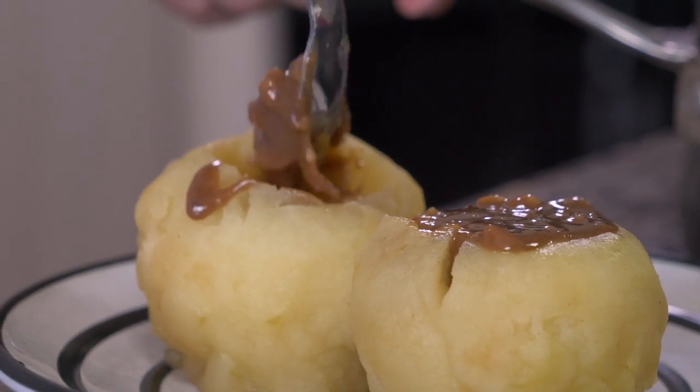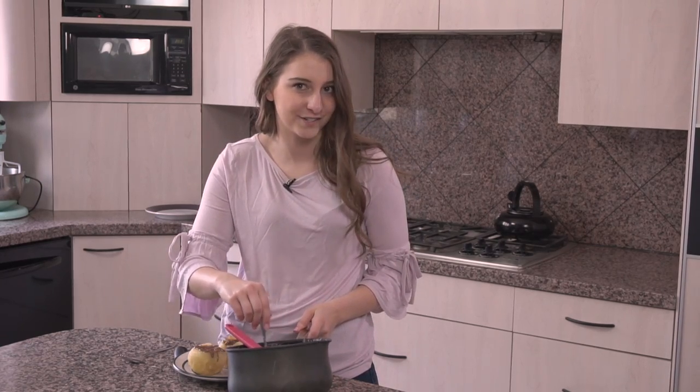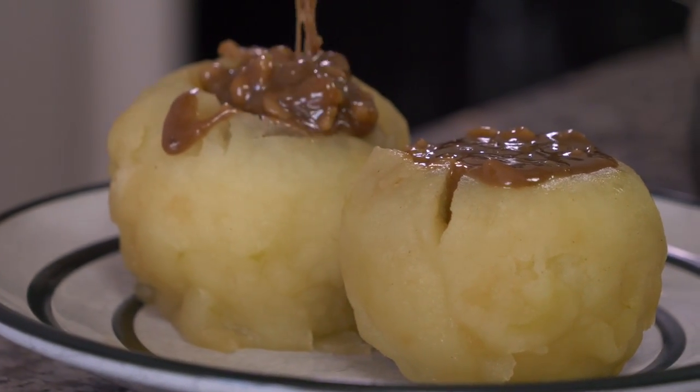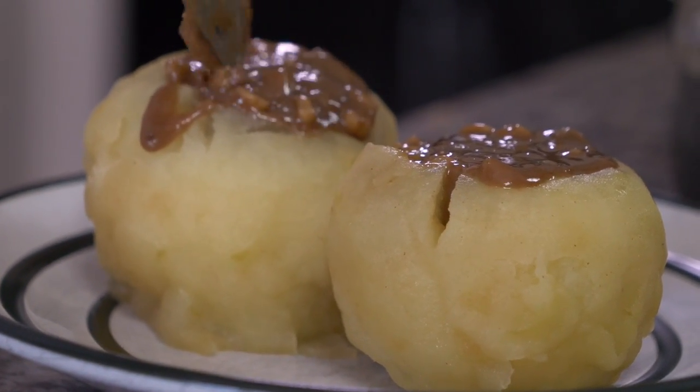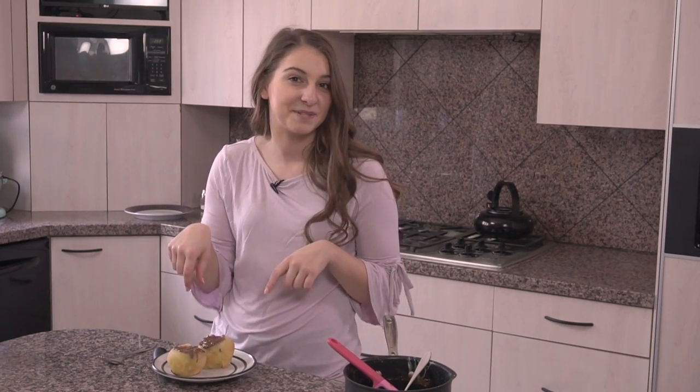This is the best part. It's kind of like deconstructed apple pie without the crust. If you like apple pie, then this is the dessert for you. You can also, if you'd like, put whipped cream on top. I'm personally — I know, blasphemy — I'm not a whipped cream fan, but if you like whipped cream, you can put some on top as well.